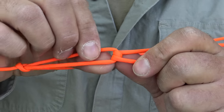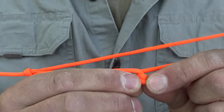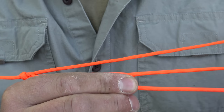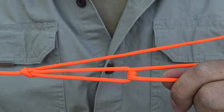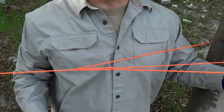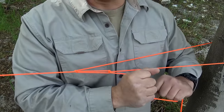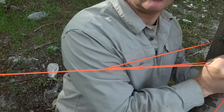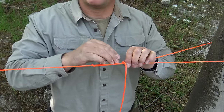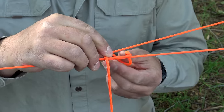As long as that second wrap is underneath the first one, I can now pull this, and what tends to happen is it will bite down on itself right here, keeping your ridge line tight. Then you can pull it again and make it even tighter. To test it, I can let go and it stays tight — pull it again and make it tighter. Now I can finish it off the same as I would for a standard truckers hitch: just pinch your loop.